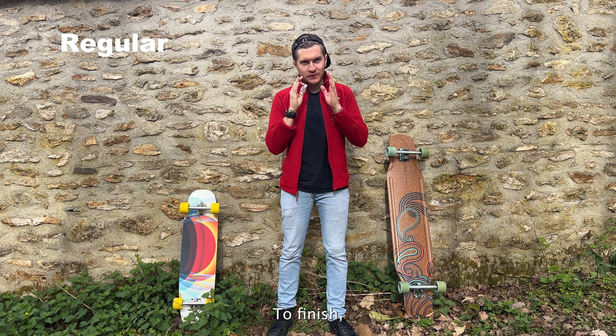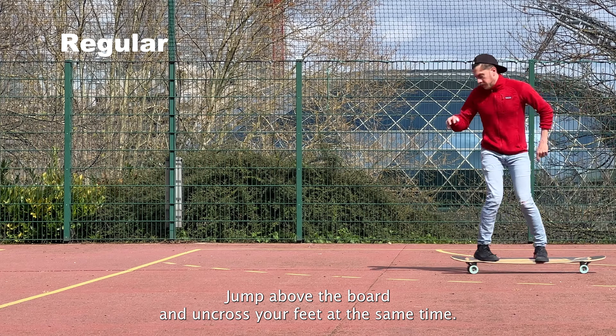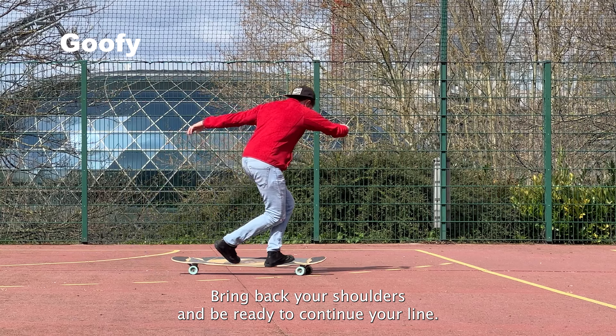Fourth step: to finish, jump above the board and uncross your feet at the same time. Bring back your shoulders and be ready to continue your line.